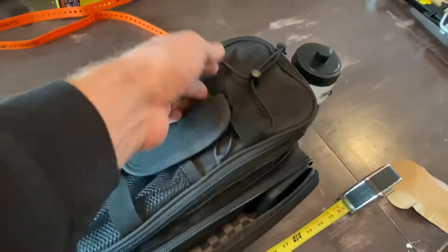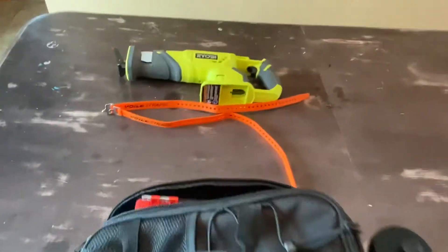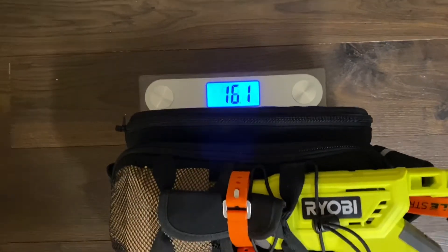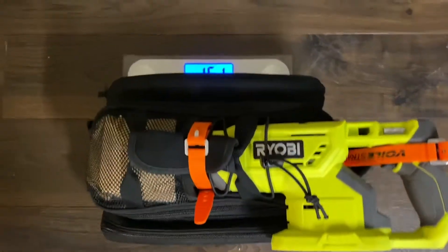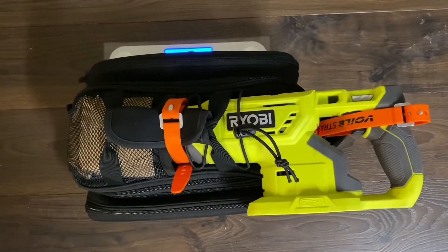We've also got the mesh pocket with the bungee strap. I'll mount the Sawzall on there with the straps and show you what it looks like on the bike. The rack's capacity is rated at 20 pounds. Fully loaded with all the tools and batteries, it reads 16.1 pounds, so I still have a little weight to spare.